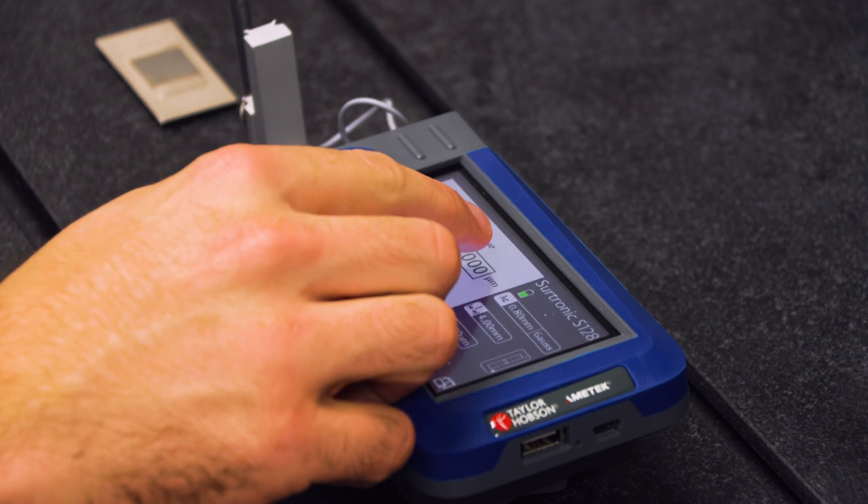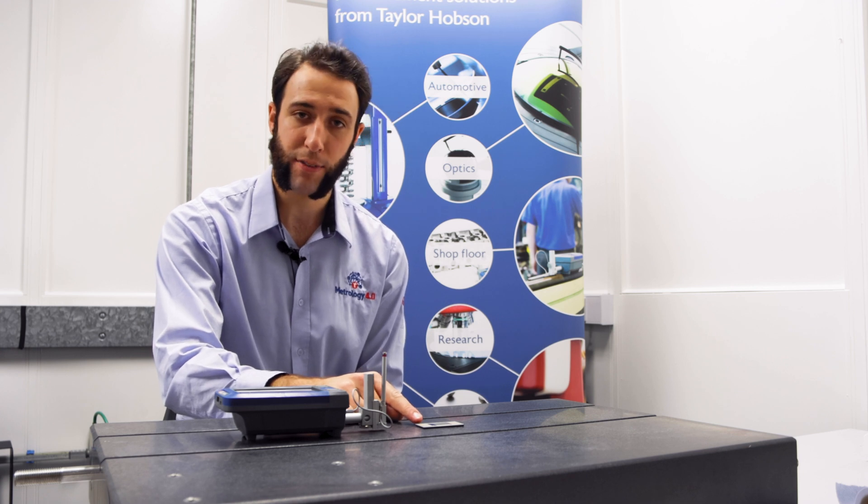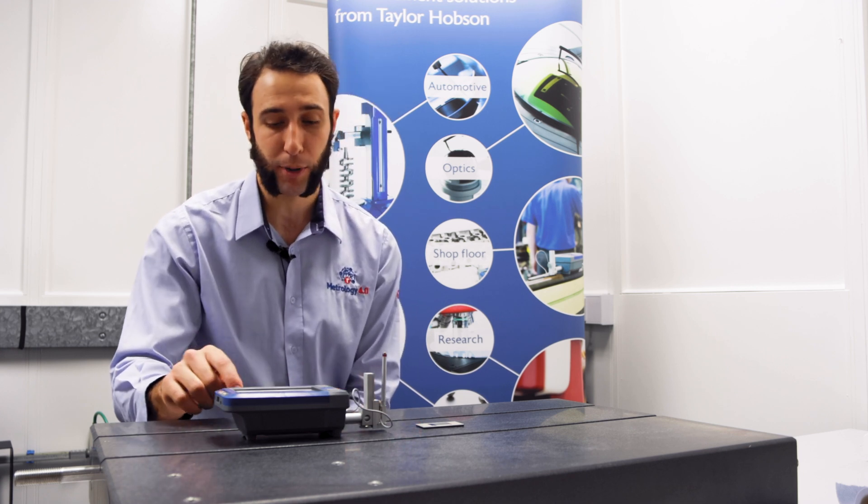Click on the calibration value and change this to the RA value listed on the patch, in this case 6 microns.